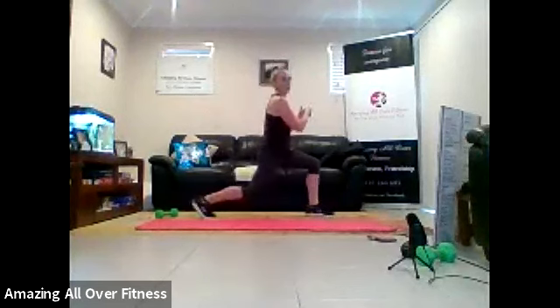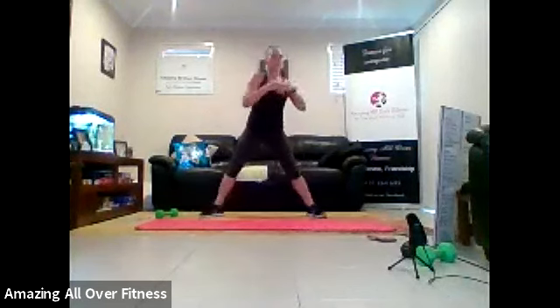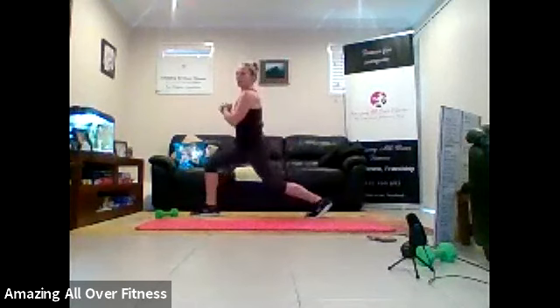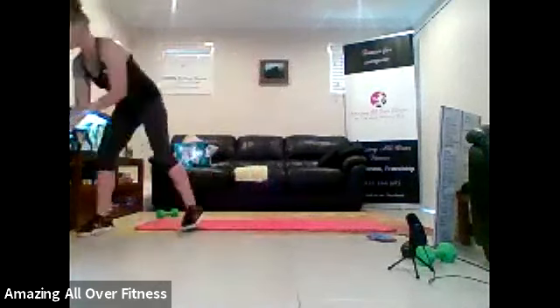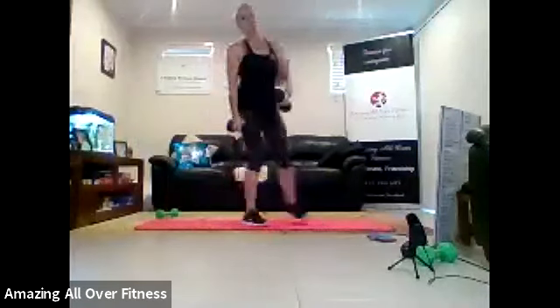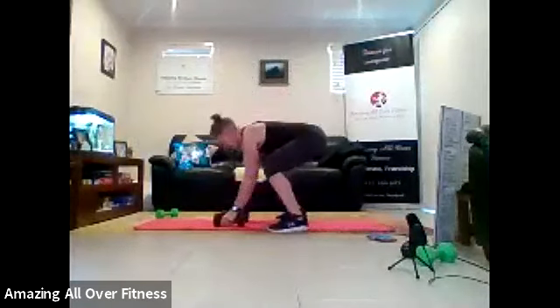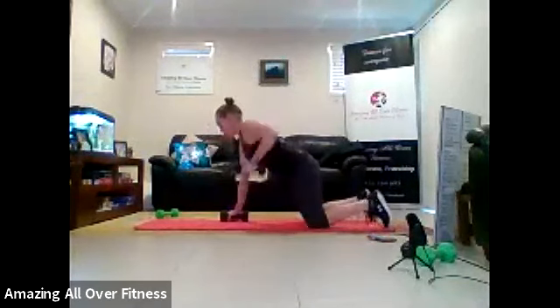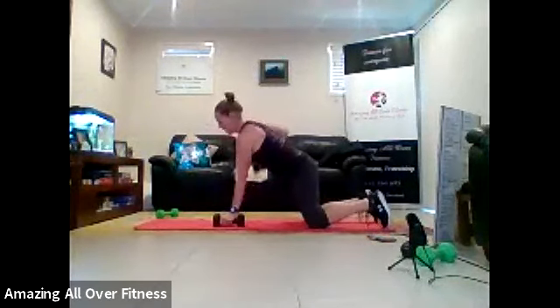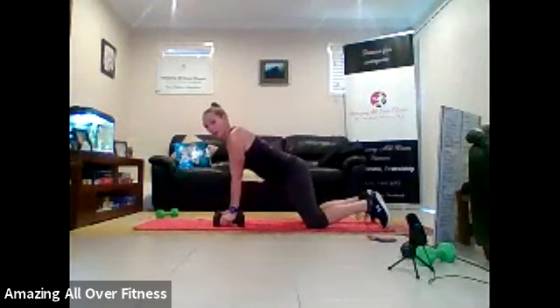Nice and low. Good. We're going to renegade press-up next. So I'm going to use the dumbbells. If you can't do it on the dumbbells, feel free just to do a row or a press-up. Coming down, guys. So we're here, we're doing one push-up, two rows. If you find the push-up too hard, you can just do the row.